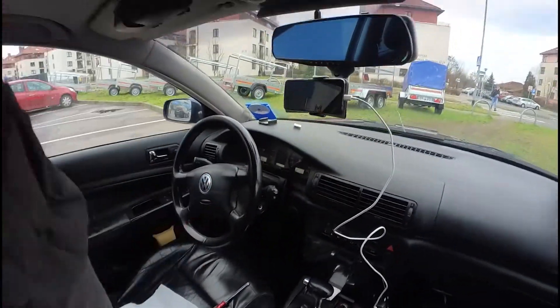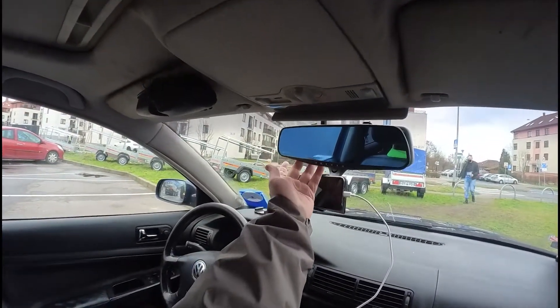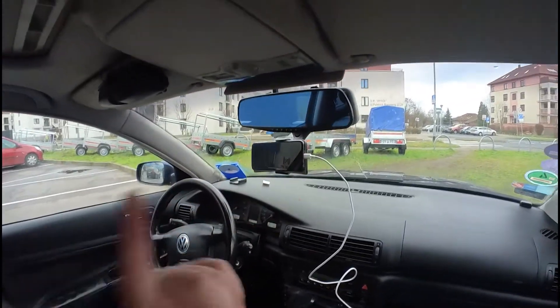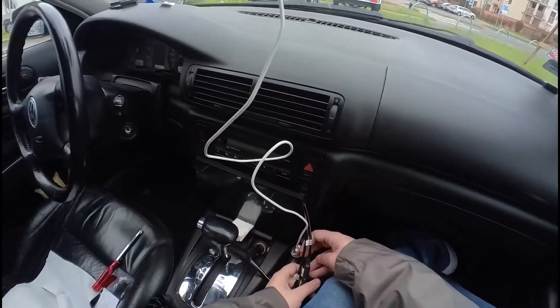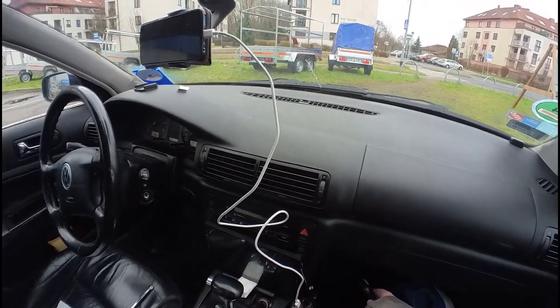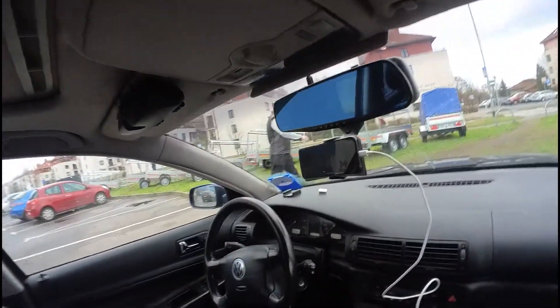We are trying to dismount that dash cam because the original mirror is behind it. We will install the new dash cam here because that one was bought from a previous owner, and the problem is that I'm not satisfied with the quality of the videos from it.